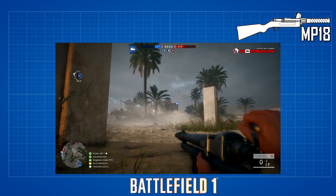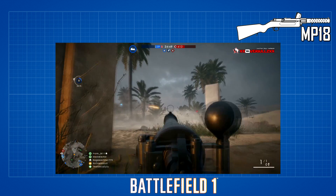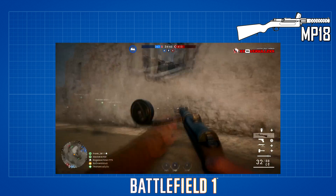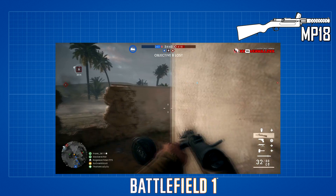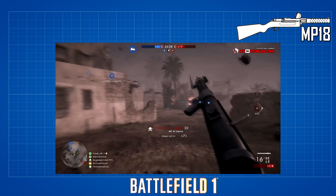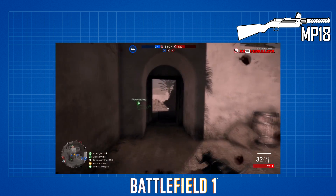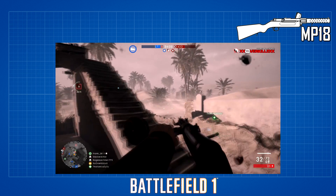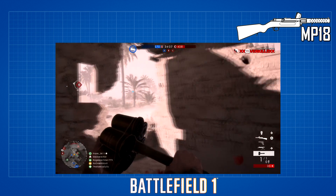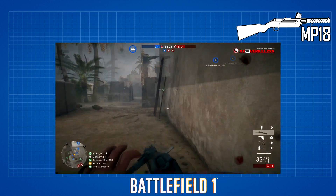The MP18 carries 32 bullets with 128 in reserve — that's four full magazines. The reload time for the MP18 Trench and Optical are the same at about 2.96 seconds from empty. The Experimental is a tad longer at 3.3 seconds, likely due to the semi-automatic feature. All variants reload at 2.1 seconds when there are leftover bullets in the magazine.